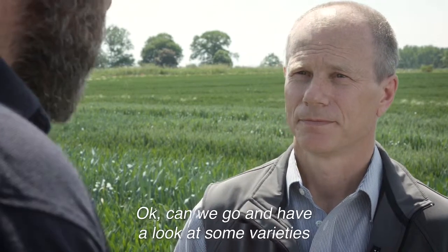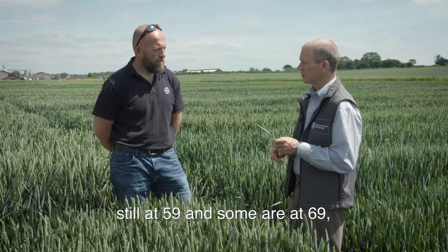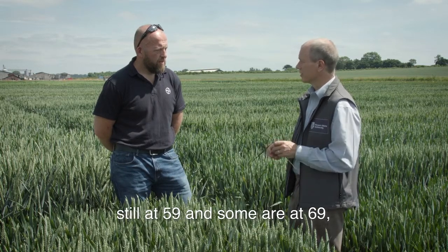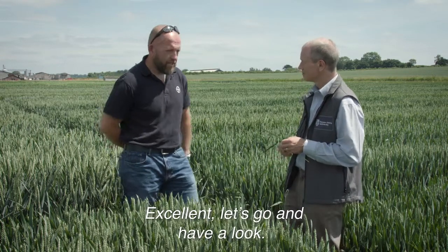Can we go and have a look at some varieties that are not at the correct timing for T3? Yeah, so we've got some varieties here which are still at 59 and some are at 69, so some which are still early and some which are too late. Excellent, let's go and have a look.